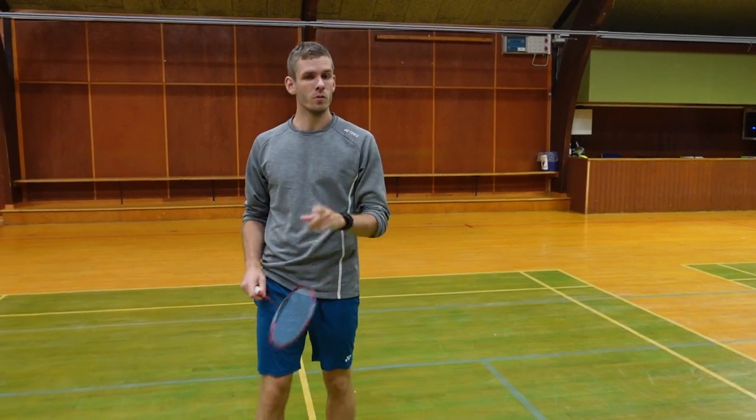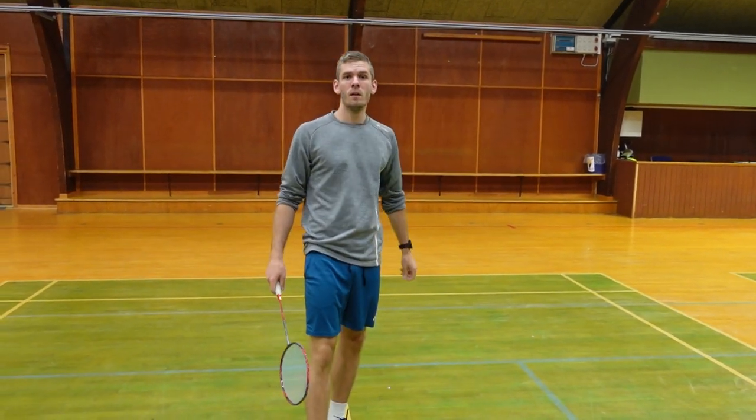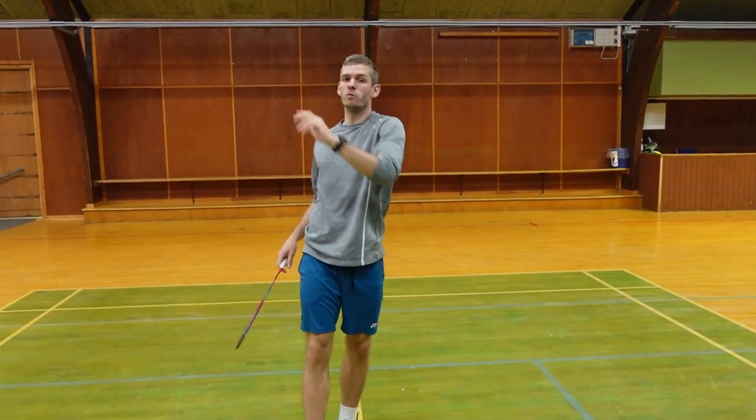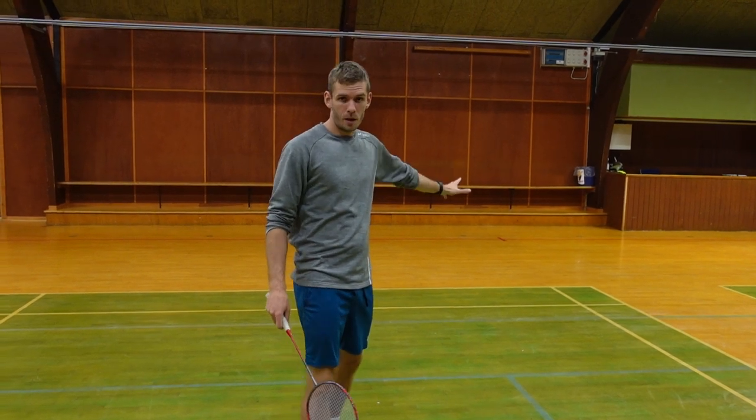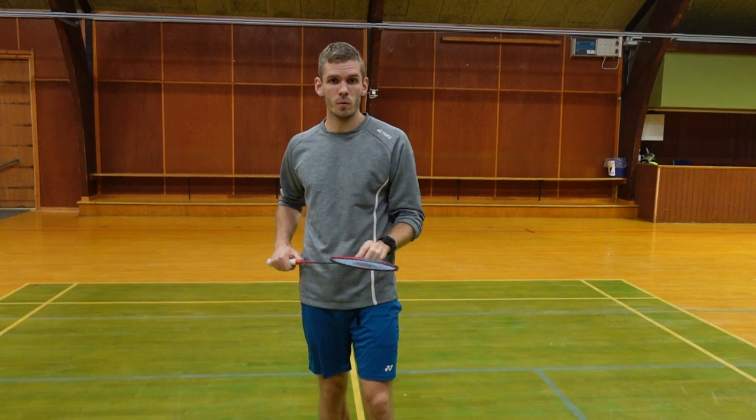So next time there is an opponent lifting to that corner, try and overdo this movement. You will feel yourself in a better position in the rear backhand corner. I will try to show it with different examples.